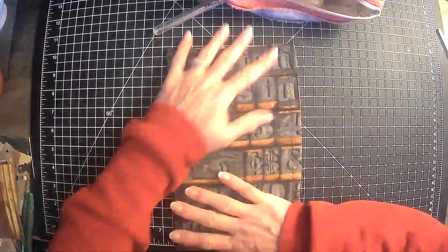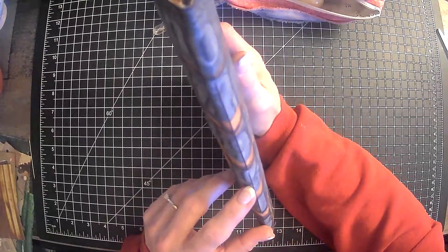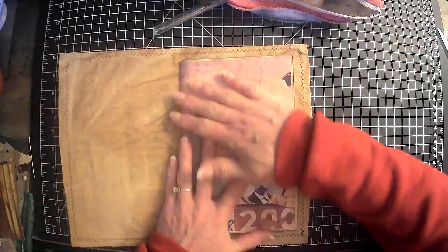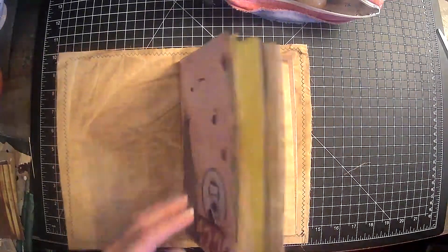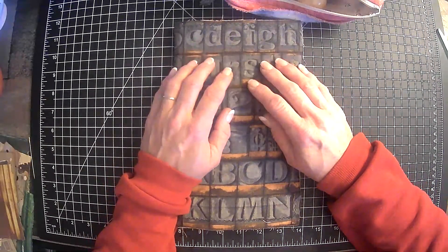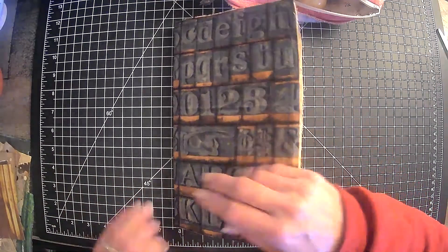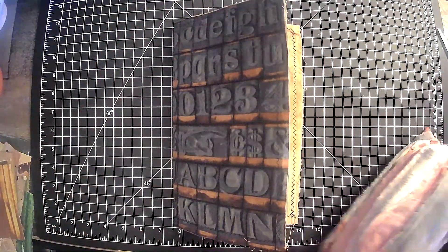Alright guys, so this is Tim Holtz journal number one — signature is sewn in and I did a pretty good job on that if I do say so myself! Okay, what do we want to do now guys? Let me put the needle back and put it all together, put it in the bag so that I have it and I don't lose anything, because you guys know I can lose some stuff.